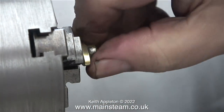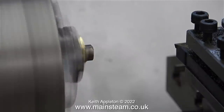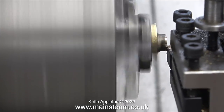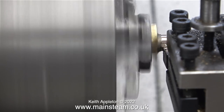Now, with the 2BA stud fitted into the chuck, I can tighten this part onto the stud, which will allow me to machine the messy bit with the silver solder on it. It's very important not to reduce the diameter of this part too much, because I need to thread it a quarter by 32 threads per inch.